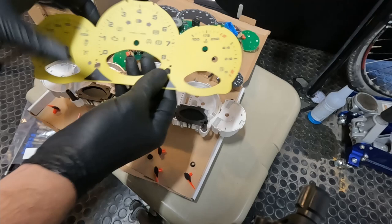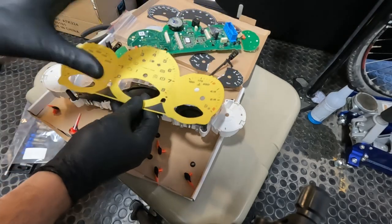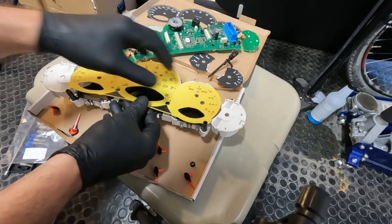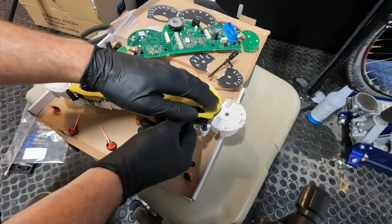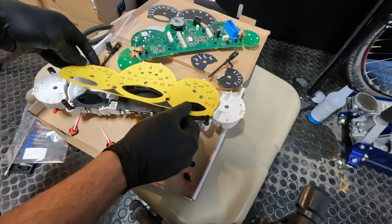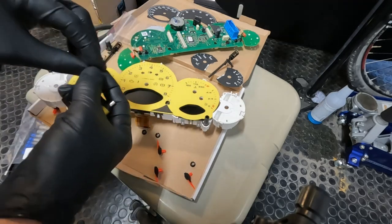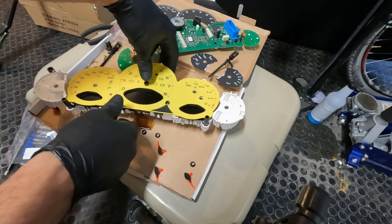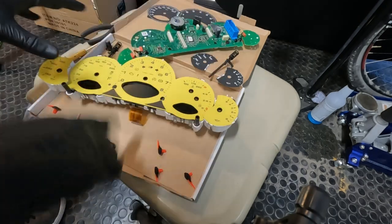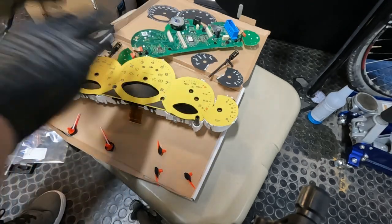Now we are finally ready for the fun part — actually getting to put the new overlays on. These are just going to slide into the factory tabs just like the original overlay did, and then we'll be able to snap those black retainers back into their slots.